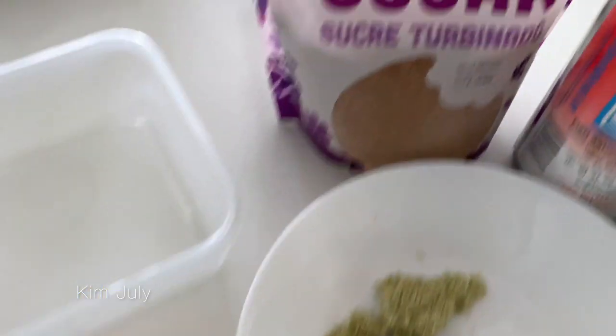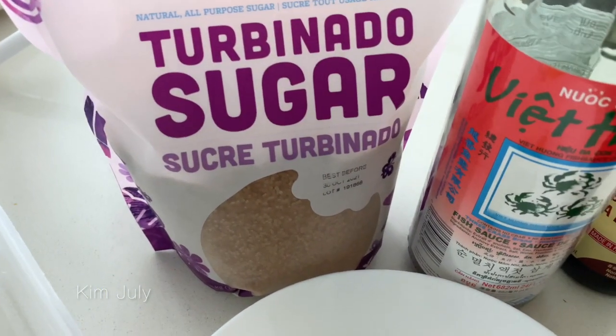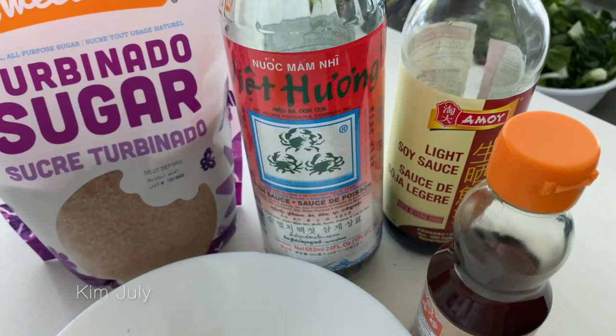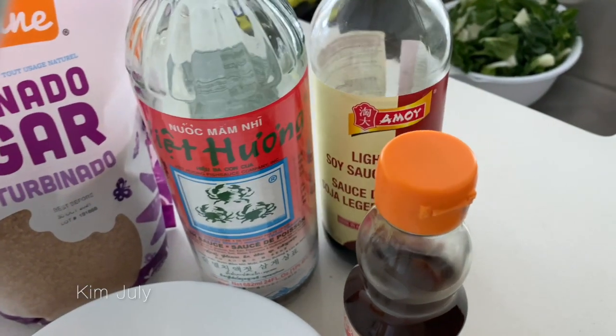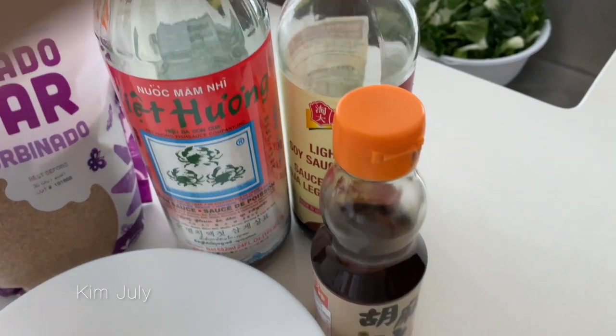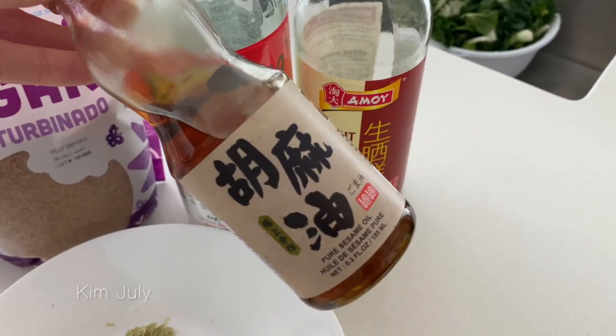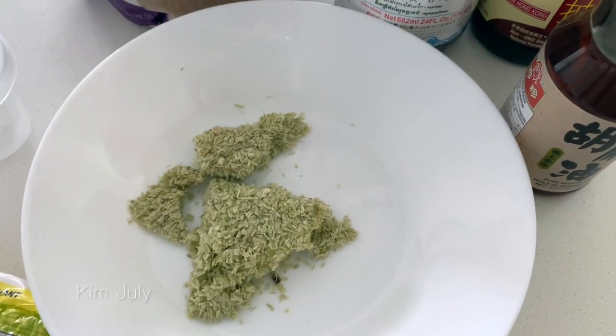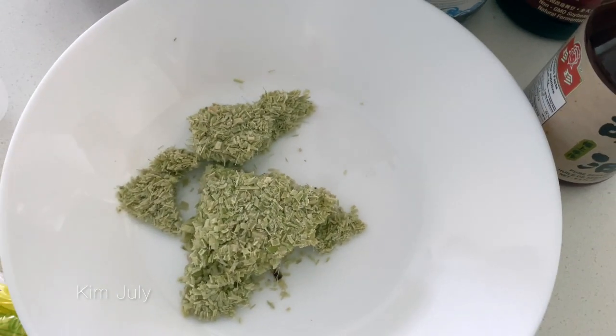So I hope you guys enjoy this recipe. What you need to marinate the tempeh is some sugar — I'm going to be using turbinado sugar — some fish sauce, some light soy sauce. I also will be using a little bit of pure sesame oil and then my favorite part, the lemongrass.